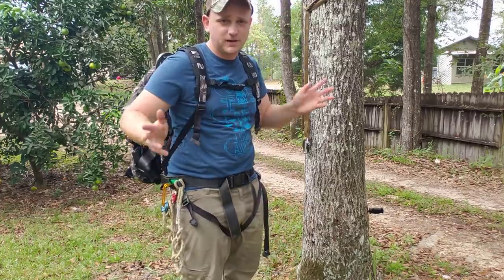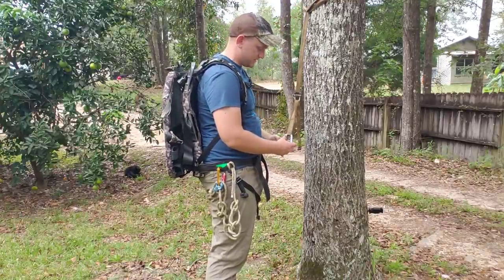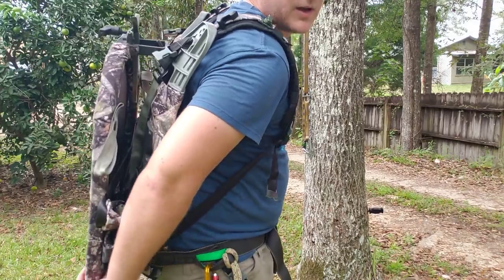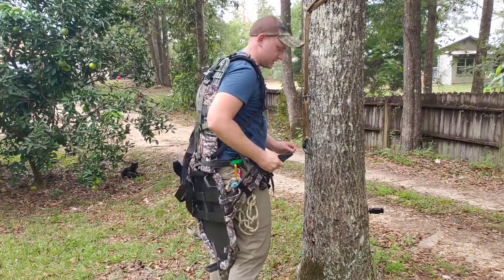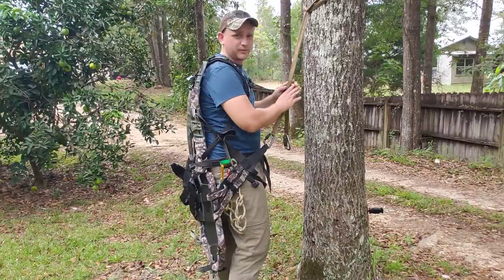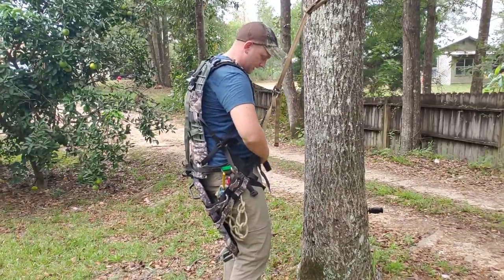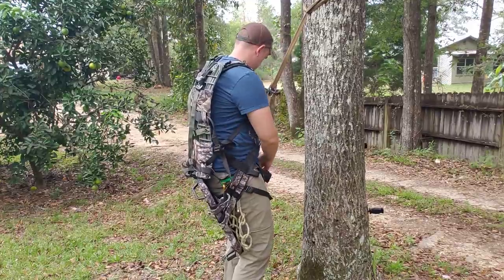You climb up your tree, and once you get where you are, set your tether high — I set it above head high, which is higher than I set it with a regular saddle. Then basically all you do — this thing hangs on a hook, the seat does. When you get ready to deploy your seat, all you do is lift up, boom, it folds down. Easy peasy. Then you take those long loops and clip them into your bridge. I set my tether a little overhead high, and I like the V on my bridge to be at about my chest level, and that usually gets me about right.